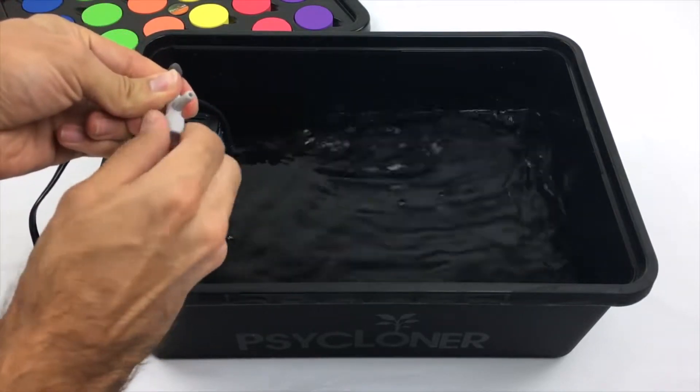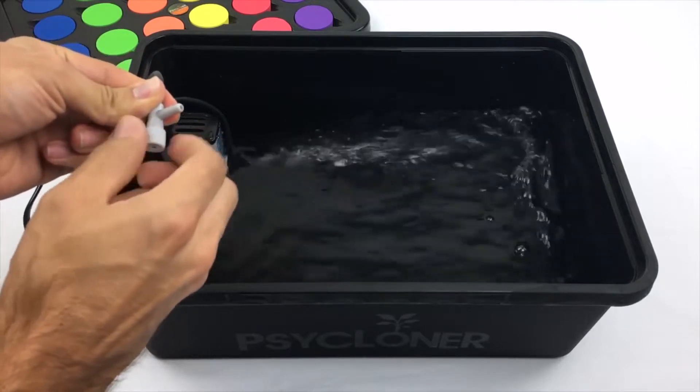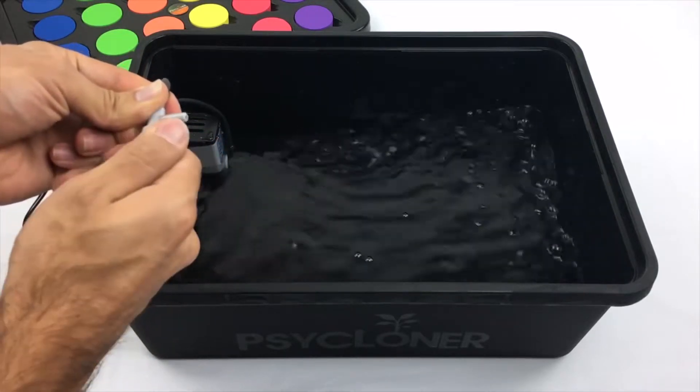The Cycloner was designed to allow the power cord and air cap to be placed outside without disrupting the seal between the lid and the reservoir.